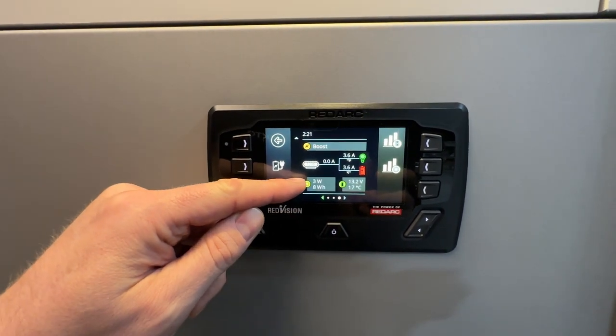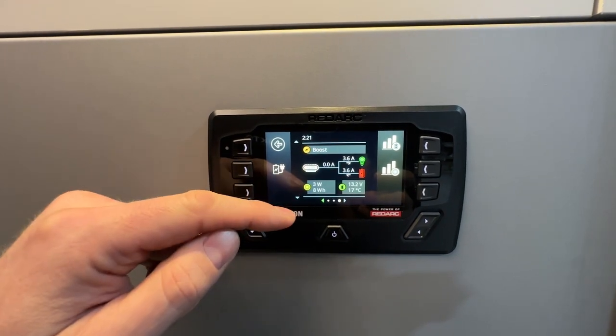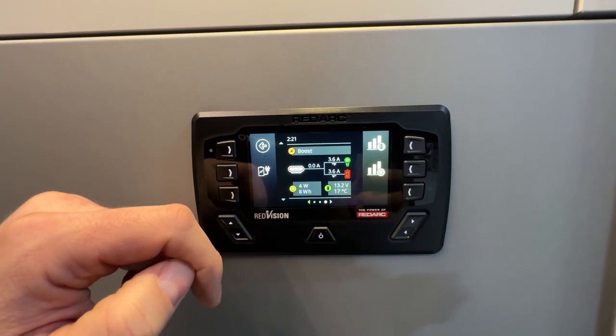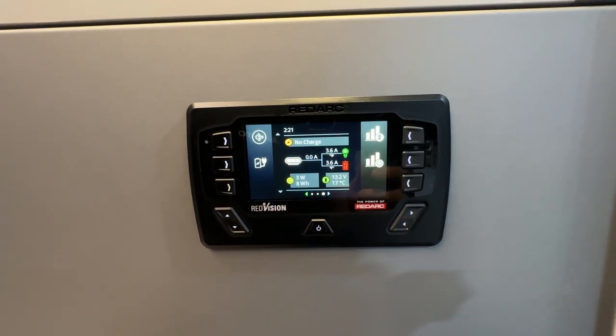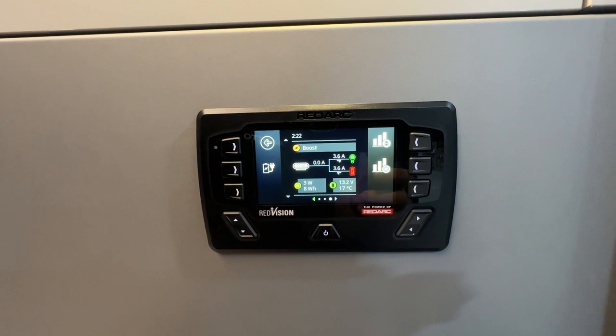In the bottom left corner is the input wattage from your solar panels. We have solar panels on the roof currently generating a little power even here in the warehouse. This screen also shows your battery voltage — in this case 13.2 volts — and the battery temperature, which is currently sitting at 17 degrees Celsius.